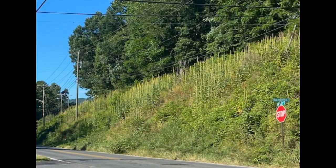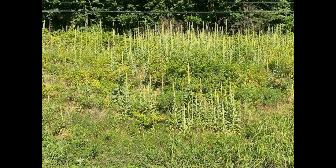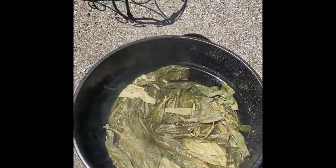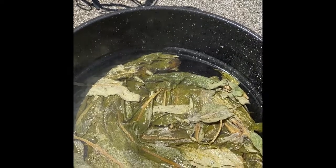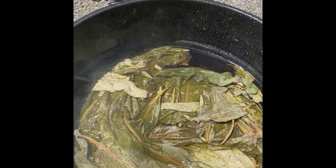You usually find mullein growing along roadsides, and it seems to be very abundant this year. In general it takes about three pounds of plant material to dye a pound of wool. Here you can see I've simmered the mullein leaves for about an hour.